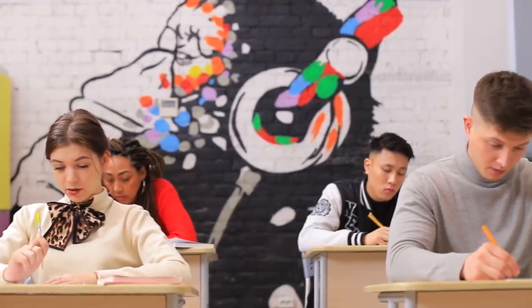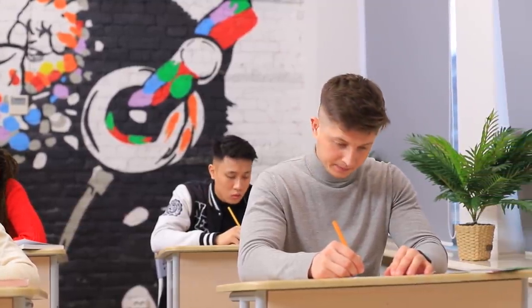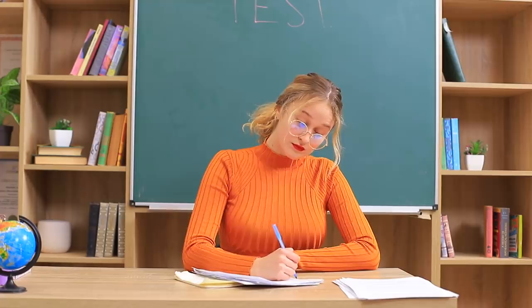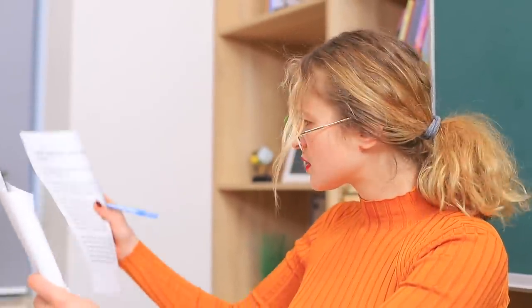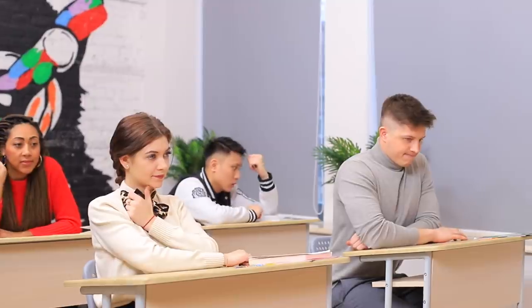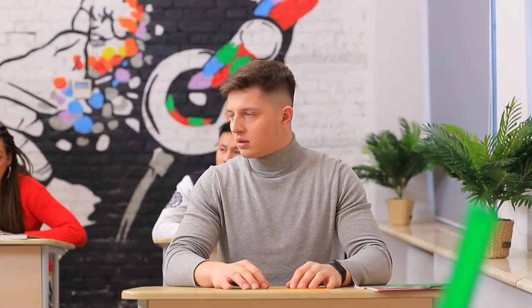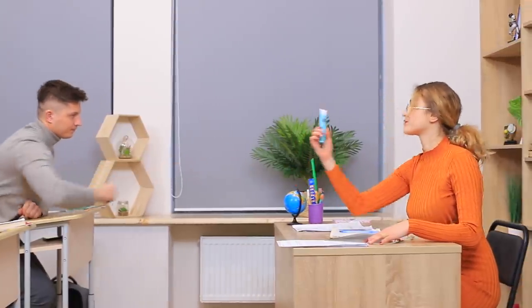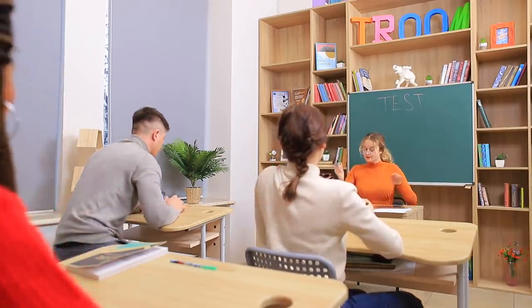Something strange is going on in this class — it looks like everyone is going to break their necks! Hand in your papers! Wow, believe it or not, everything is correct! I knew it — everyone was cheating! Come on, give me the picture and the 3D pen! No more cheating from now on — this class is over!